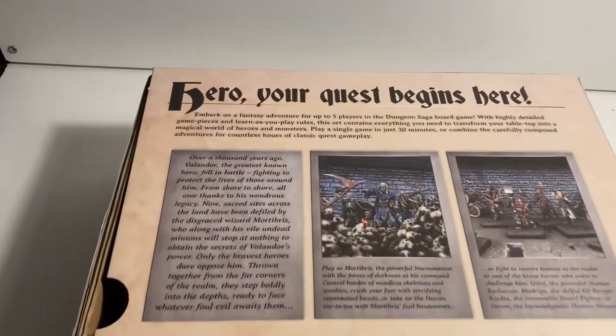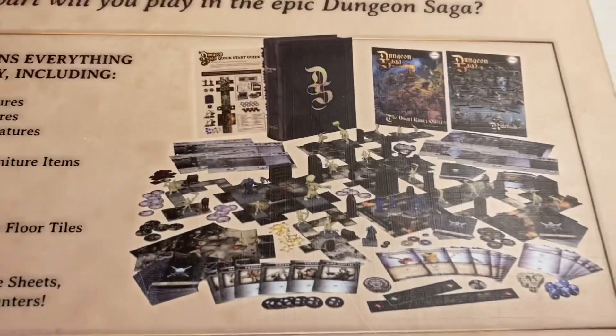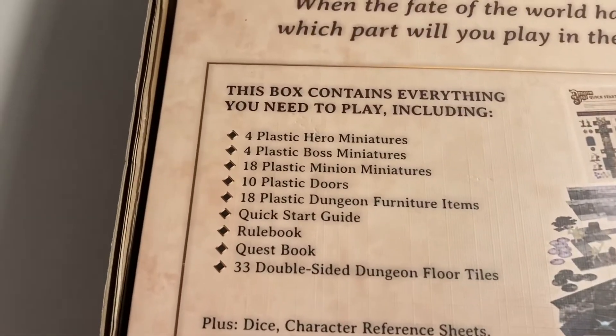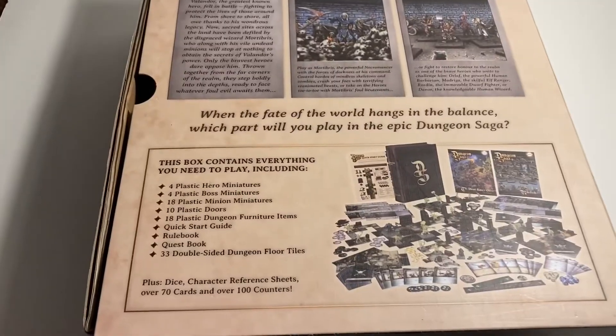On the back of the box we've got a little brief on how you play the game. Then down here we've got everything that's going to be in the box — there's a lot of stuff and it's got a little list of everything, and I'm going to be covering all of it in this video, just showing you all of the miniatures and everything like that.